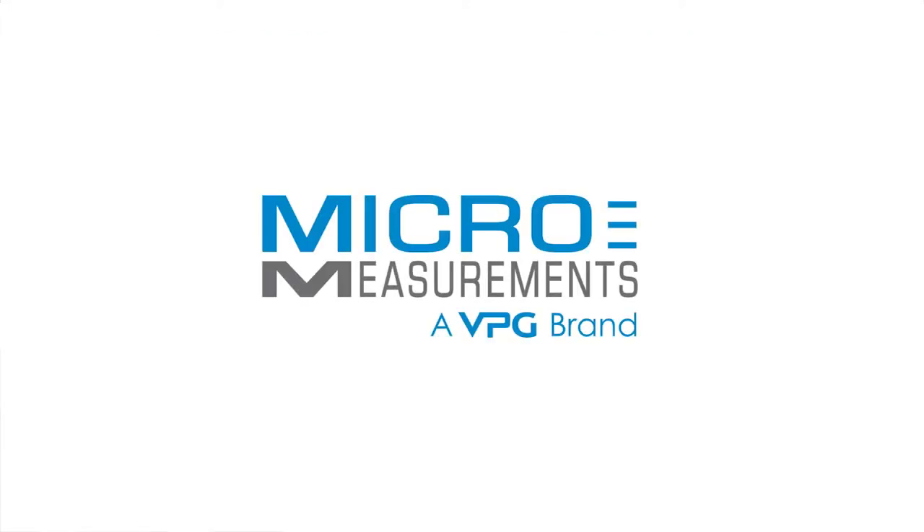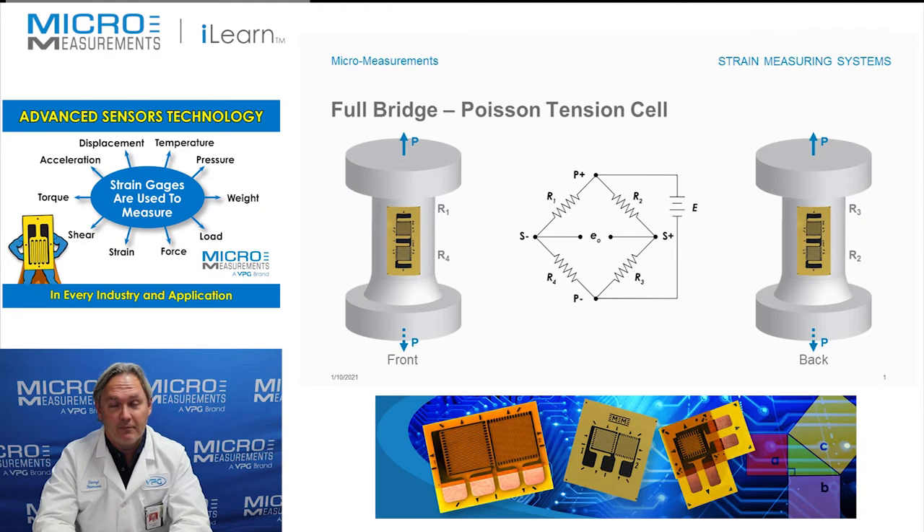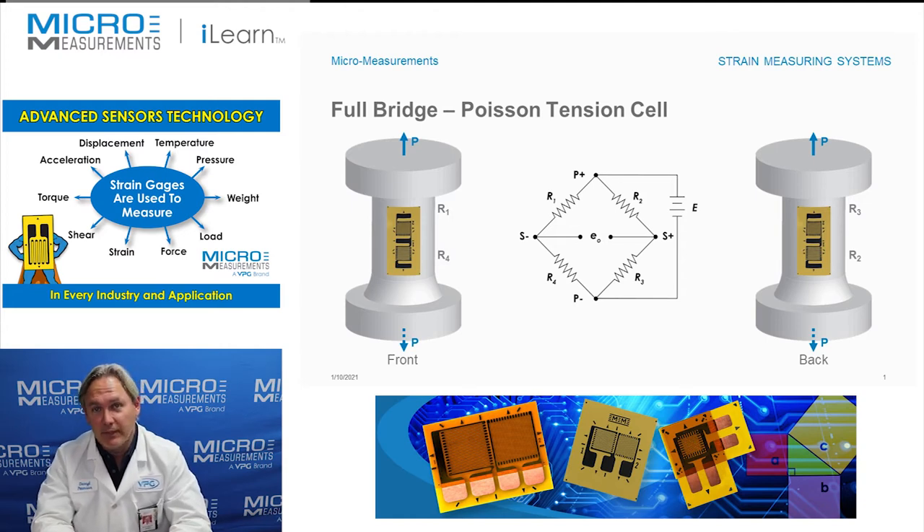Hi, my name is Darrell Peterson and I'm the manager of the applications engineering department here at Micromeasurements. I'd like to take a few minutes and show you an example of a full bridge circuit. This one happens to be a full Poisson bridge. It's one of the most common designs where we use a full bridge circuit to measure either compression or tension, either in a typical load cell or it could be used for a tension link. There's a variety of different applications where you might find this circuit used, but I want to show you the basics of the circuit.